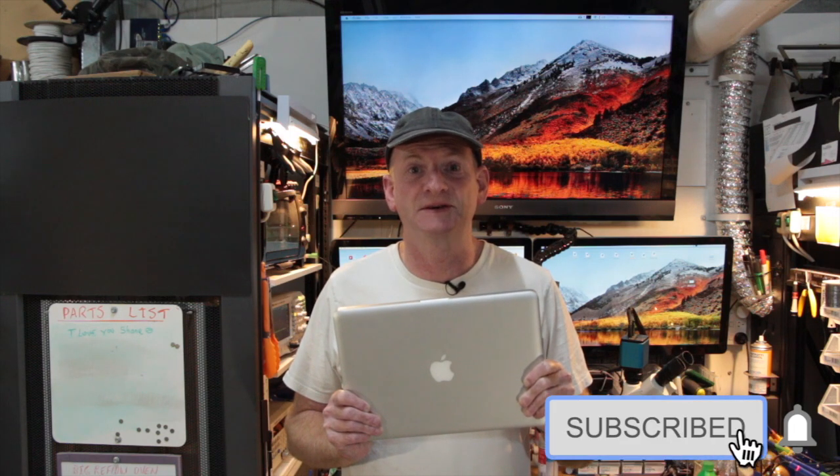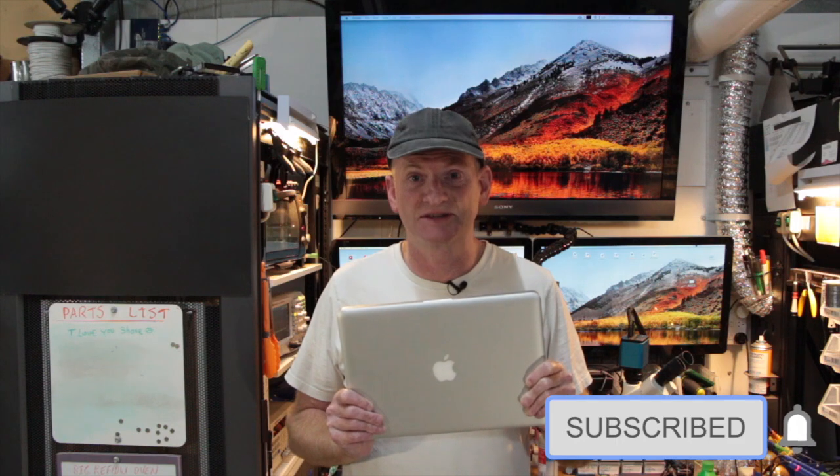G'day people. Welcome back to the lab. We have a MacBook Pro here with no sound from the internal speakers and we're going to bypass the headphone jack to fix it. But we're going to go through some simple diagnostics first, and you can also do this at home as well. Let's get started.